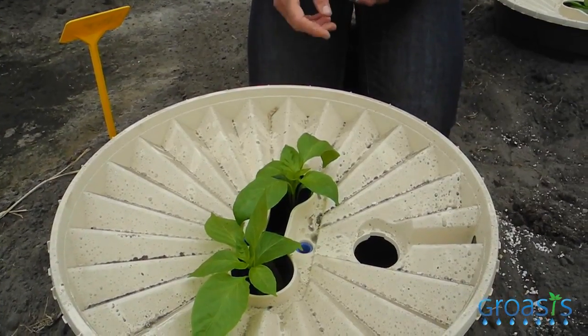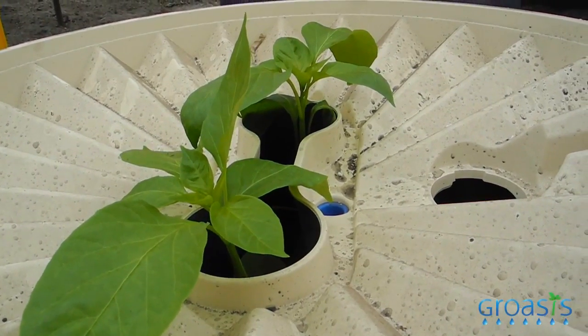These bell pepper plants have been treated with mycorrhizal fungi and bacteria. They are just vital plants that grow much faster than the plants that have been treated with fertilizers.